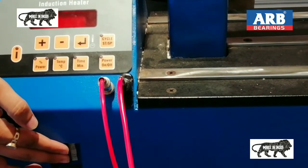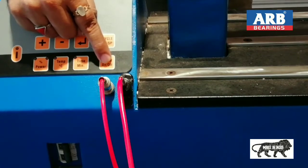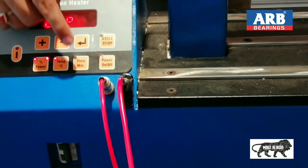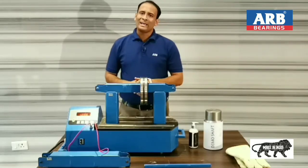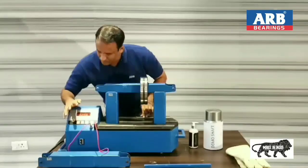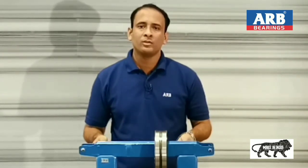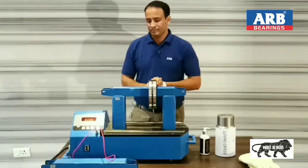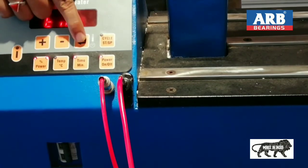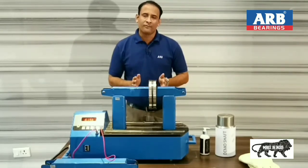Now I will switch on the MCB. After switching on the MCB, I will switch on the power on/off button. After the blink turns off, I will press the time button. Now I can adjust whatever time I want in this machine. I have given a command of 2 minutes. You can give a command according to your requirements — whether it is 5 minutes, 10 minutes, 20 minutes, 30 minutes, or even an hour. Now I will press the power button, then the enter button, then cycle. The machine will automatically stop after completing its cycle.